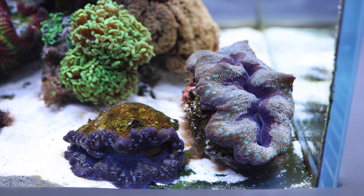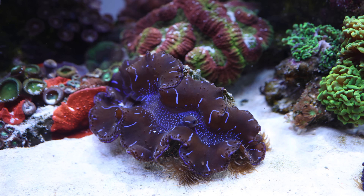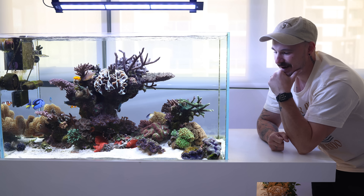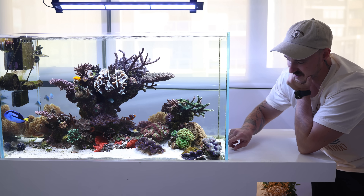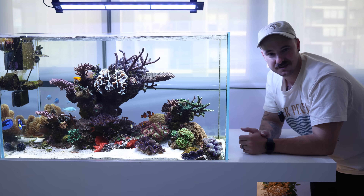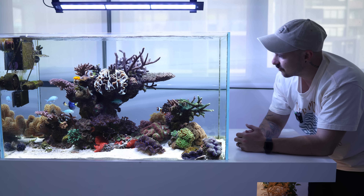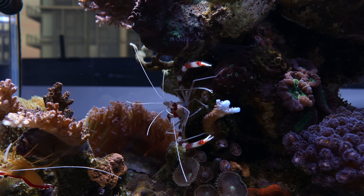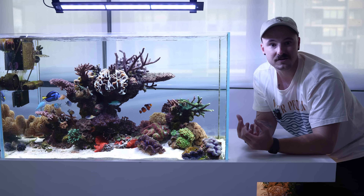I've got three clams in the tank. One I got from Monsoon Aquatics when it was very little and I've had it for about three years — it's grown pretty well. Another I got from a friend who shut down his tank, and the third from Monsoon last year. I've also got two shrimp: a red line cleaner shrimp and a coral banded shrimp.